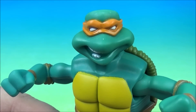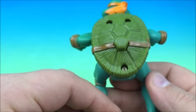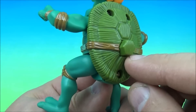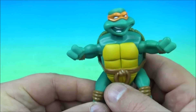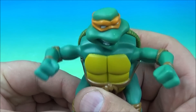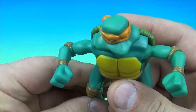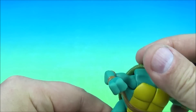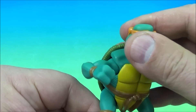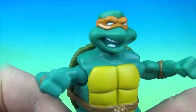First up in the set is Michelangelo — you can tell from the orange headband. These are very cool looking mini figurines and they have a very basic gimmick. On the back here you have this button, you give that a push, and he just bumps his fists together — like he's flexing. He can rotate the head and wiggle the legs back and forth a little bit. So there you go, it's Michelangelo.